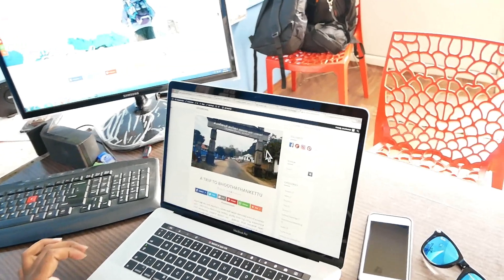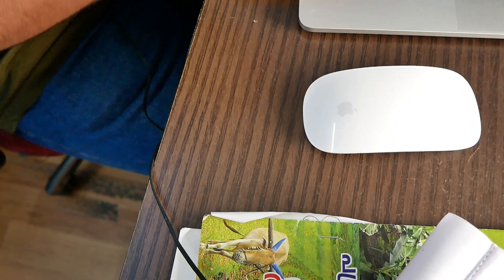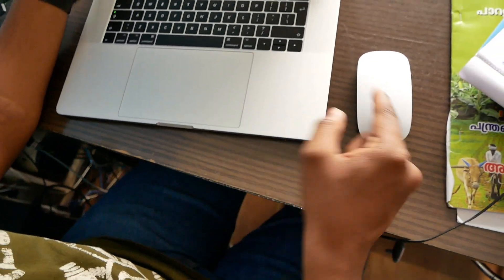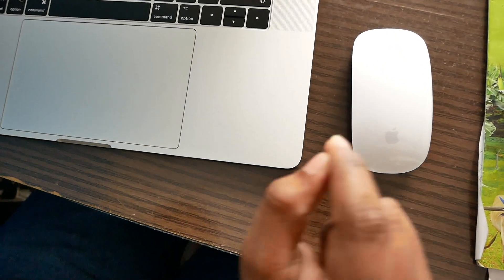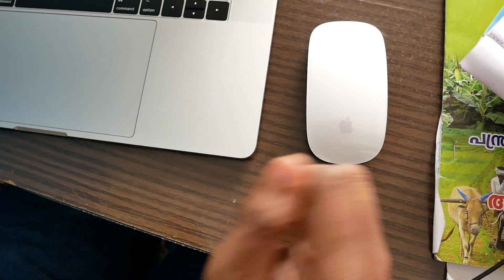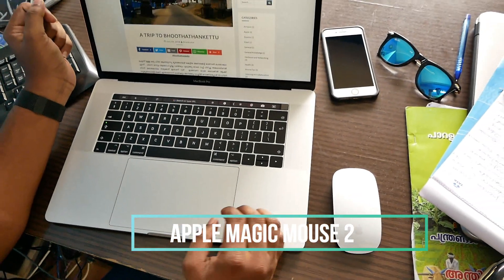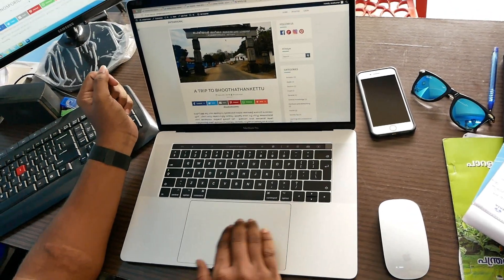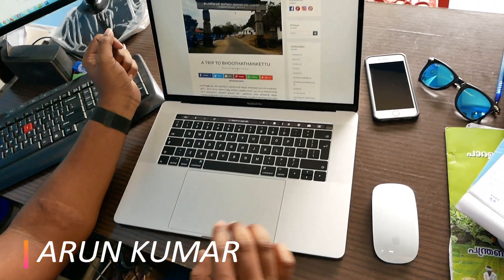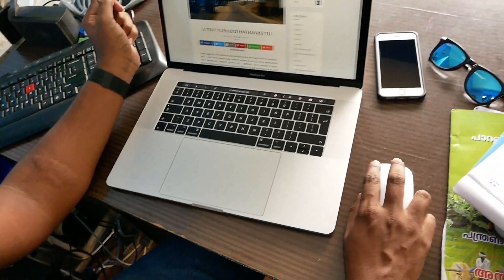If you have a Magic Mouse point, you can use this device. If you have a Touch Bar with a Mac, you can use it with the Magic Mouse. Normally, if you use this device, you can use three fingers to swipe. With the Magic Mouse you can use two fingers.